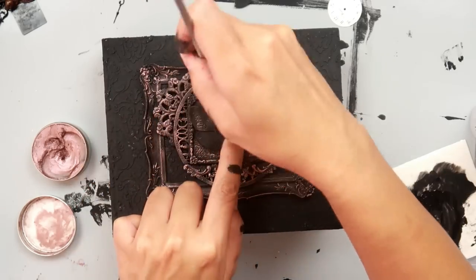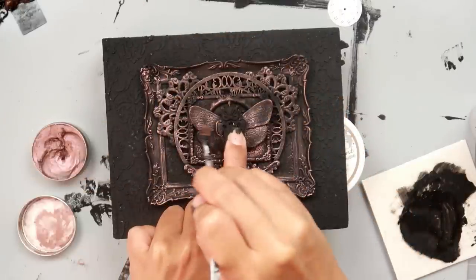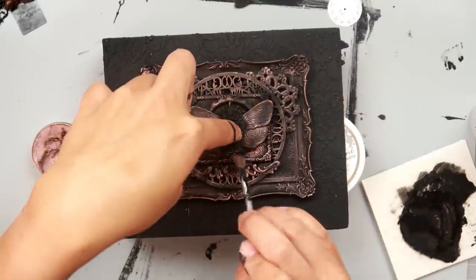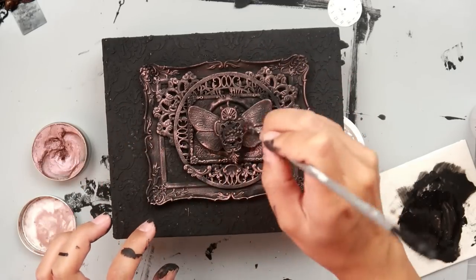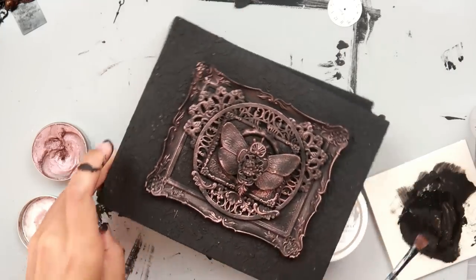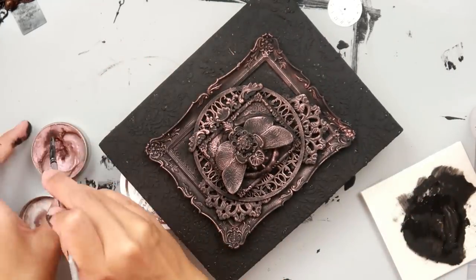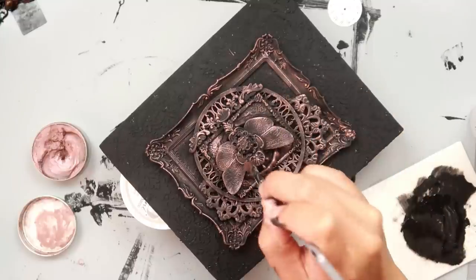I do use the same brush for all of my waxes. I just try to clean it off as best as I can after each different color I use, but I just use the same one for all the waxes. So I'm just going to continue to do this and I will be back shortly.